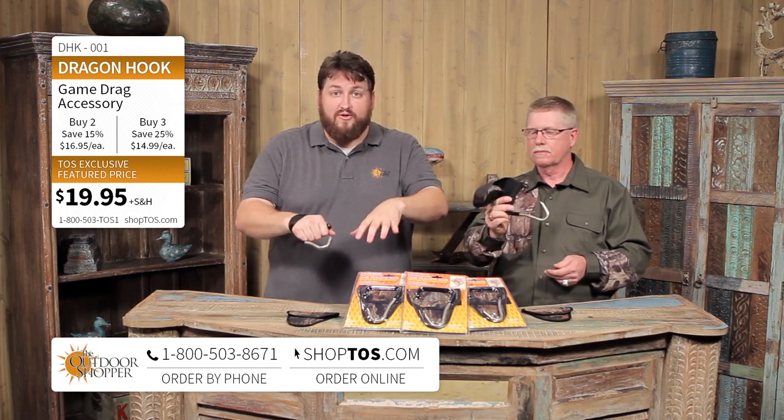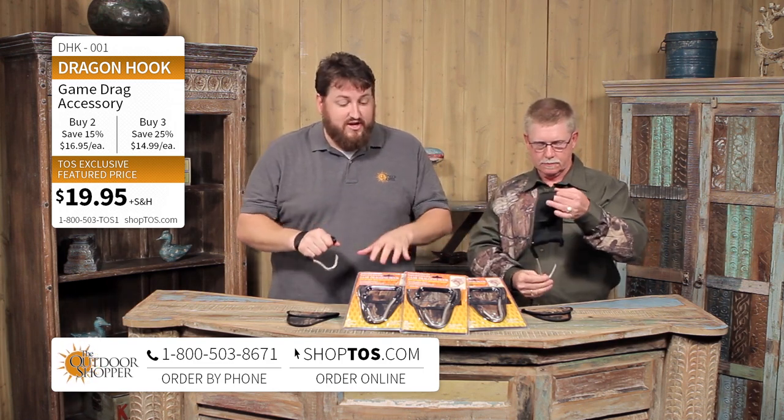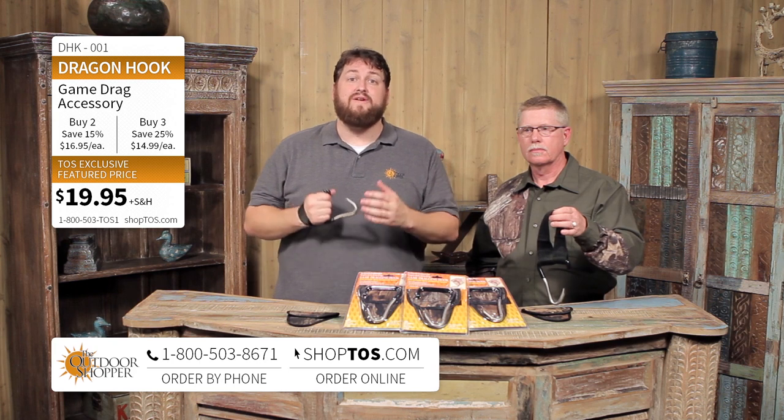Theoutdoorshopper.com, ShopTOS.com, or the toll-free number at the bottom of your screen — you can order the Dragon Hook right now. Buy one, that's great. Buy two and we'll give you 15% off. Buy three or more and get 25% off the Dragon Hook.